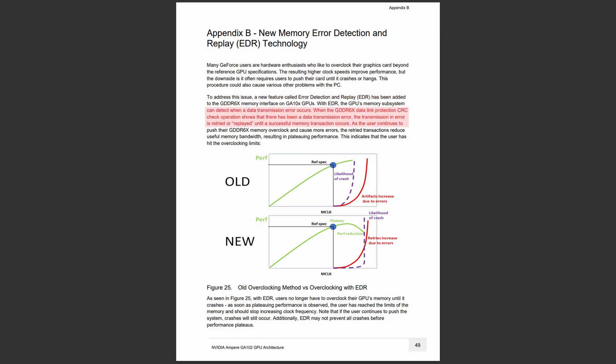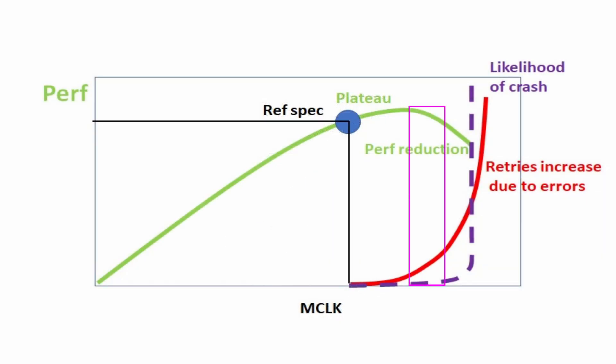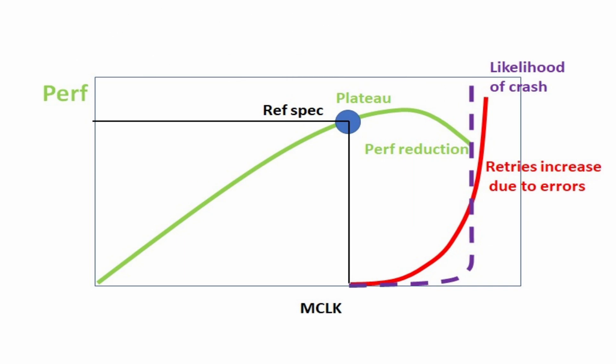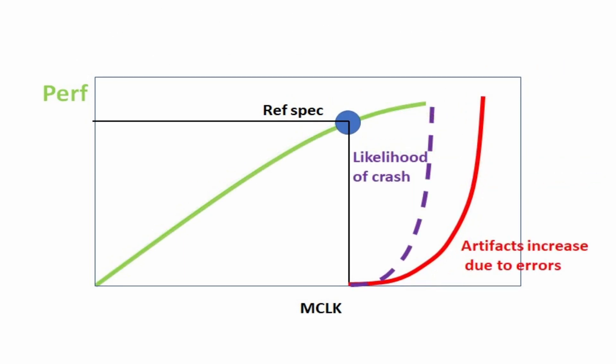Simply put, it detects most failed data transfers and replaces them until they succeed. This would clearly be a valuable technology, were it not that it complicates the OC process. When MemClock is too aggressive, the card will start to reduce its performance — definitely harder to spot than a simple crash or artifact.